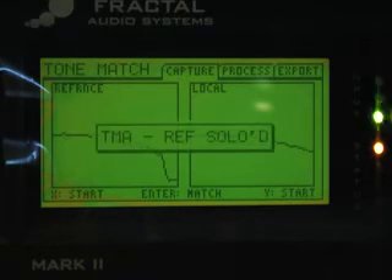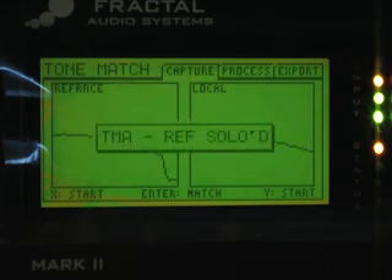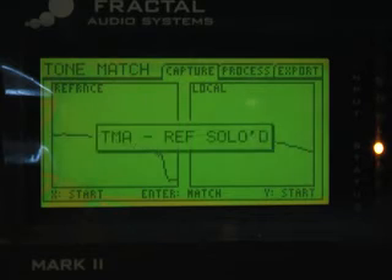Now we have a tone match. I hit my foot switch — listening to the reference tone — then switch back to the Axe-Fx, and they sound almost identical. One important thing to mention: whatever you're matching, make sure you turn off all the effects — no delay, reverb, chorus, or flanger. You want just raw amp tone.